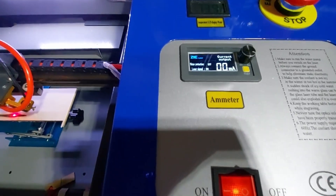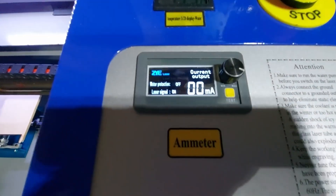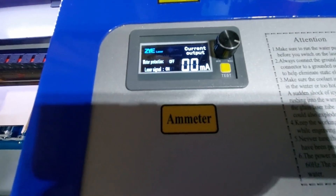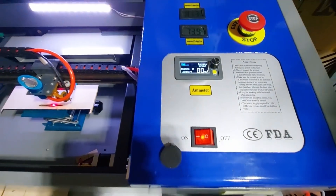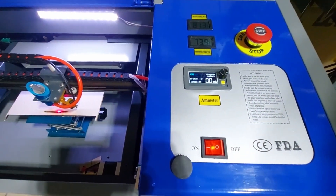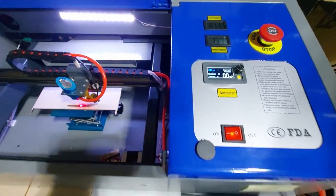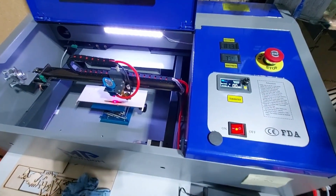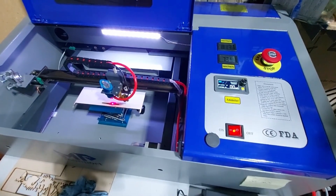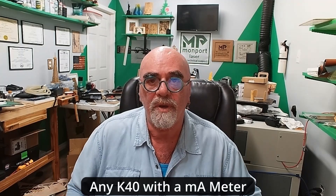All you have to do is leave that ammeter dial exactly where it is. As you can see, I'm at about 75% power on this machine and I will no longer touch that. I can now use LightBurn anywhere from 10% all the way up to 100% and not have to worry about overdriving the tube. That's how easy it is to regulate laser power on the Monport K40 LightBurn edition.